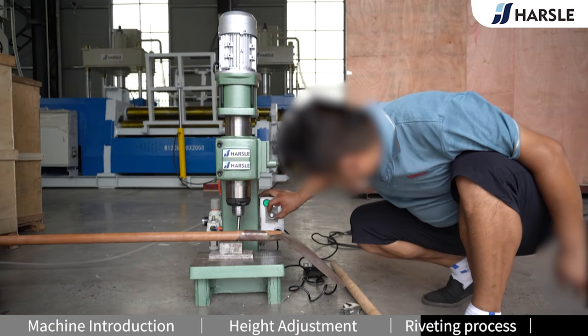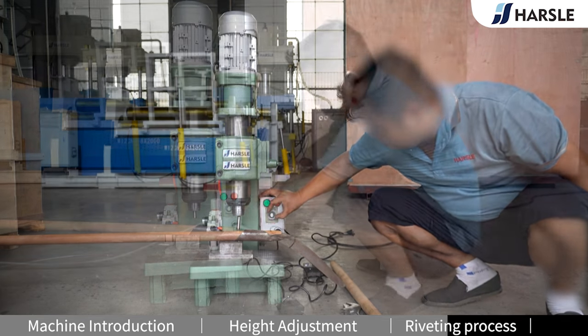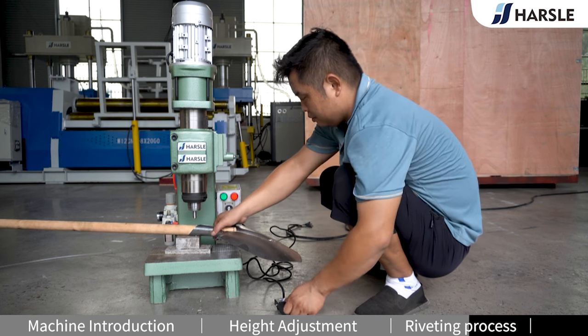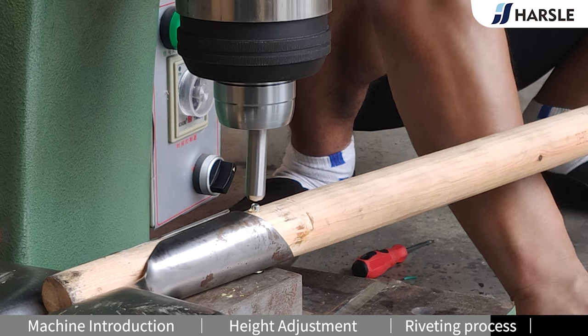Place the product on the work table and adjust the riveting time. Turn on the switch — the red power light turns on. Press the remote control switch. The machine starts riveting.